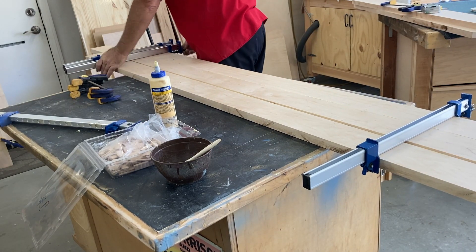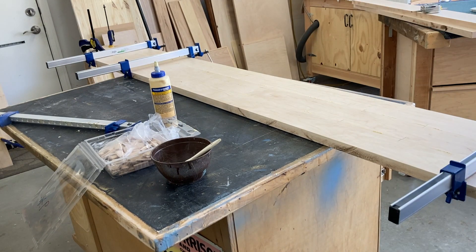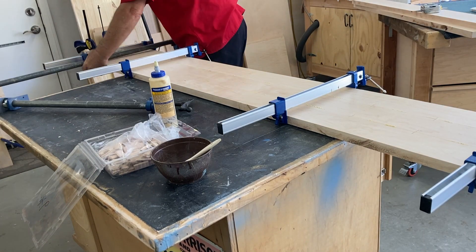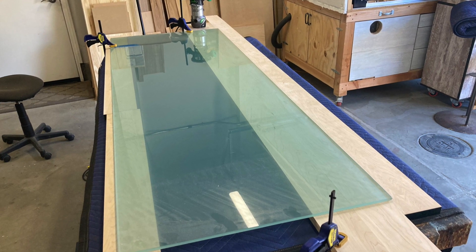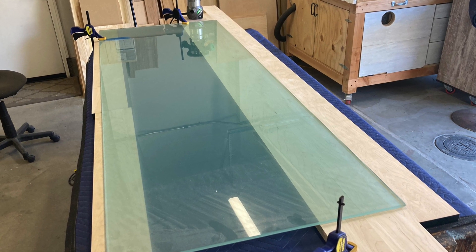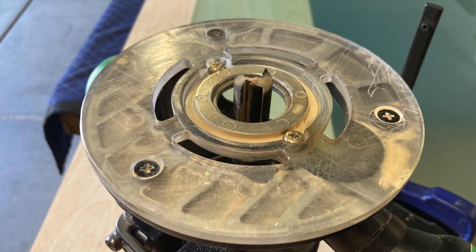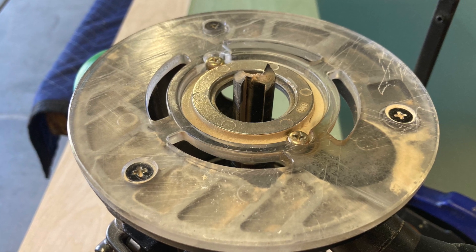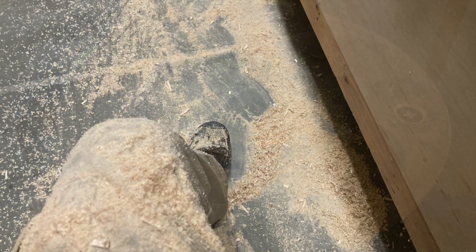You spread out the glue, make sure you get good coverage, get all your clamps at the ready, and try not to make too big a mess. Our plan is to cut a rabbet on the edge of each of these long boards for the glass to sit into, so it'll be like a picture frame. We chose to use a router, and we used the glass itself as our straight edge, because that's about as straight as we're going to get.